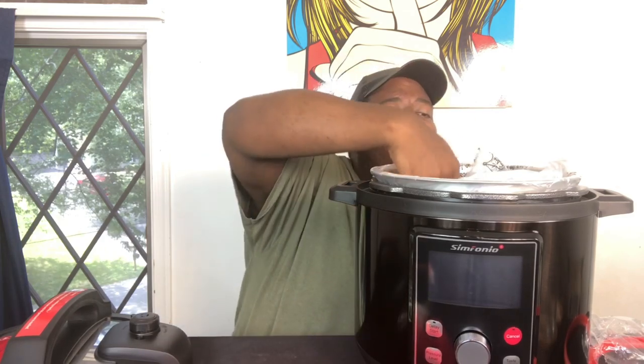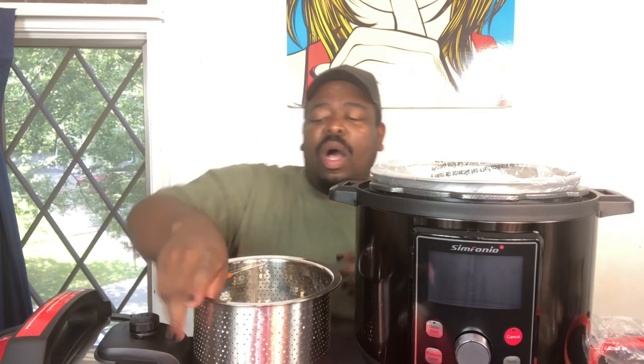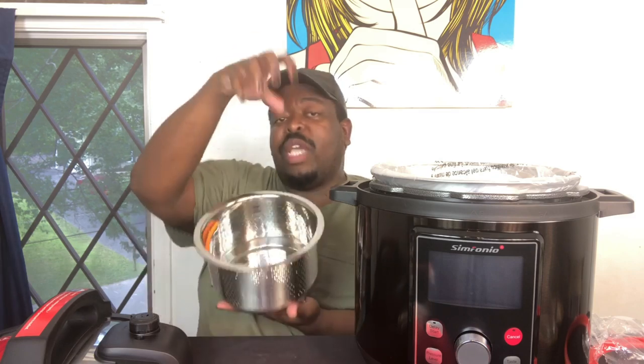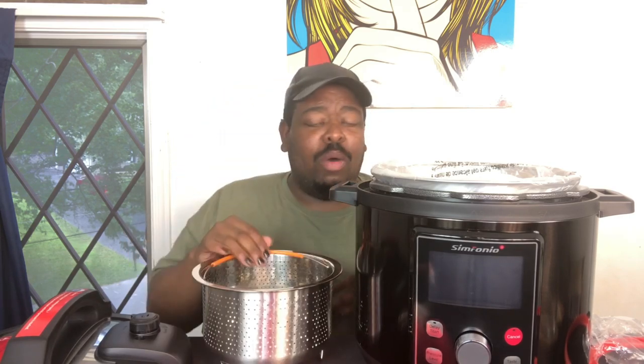Something else this company offers that not a lot of others do is a lining pot — a trivet insert that is slightly raised on the bottom with four corners. So if you're roasting a chicken or a pot roast and you want to add some broth but don't want the meat sitting in it, you put your meat in this insert and it won't touch the bottom of the pan. The moisture can circulate through the food. And for mukbangers doing seafood boils, this is the best — you can put shrimp, potatoes, corn, and all that in here and dump it out, done.